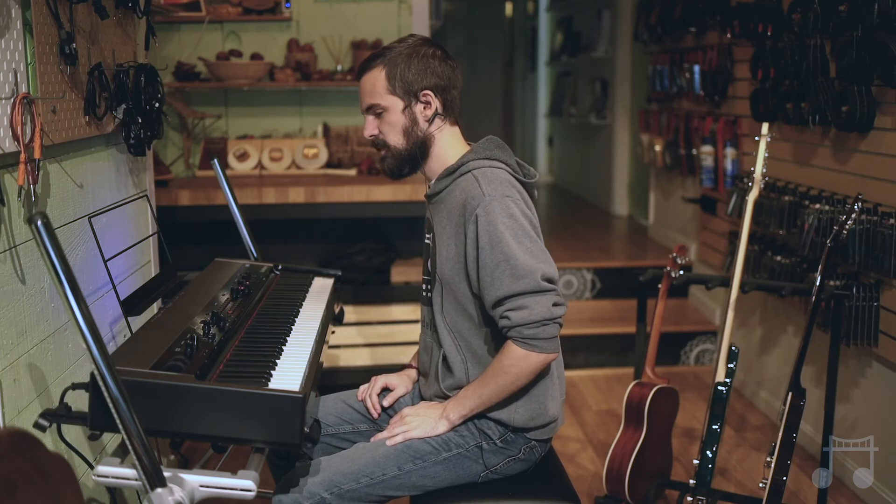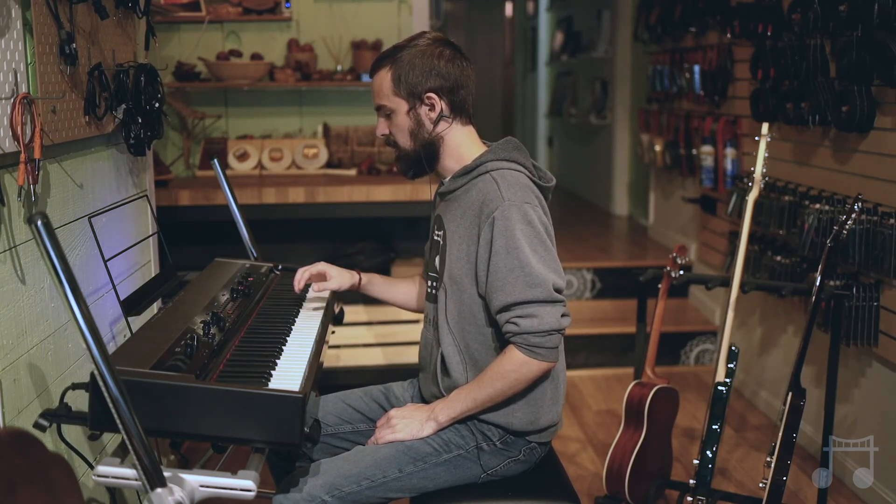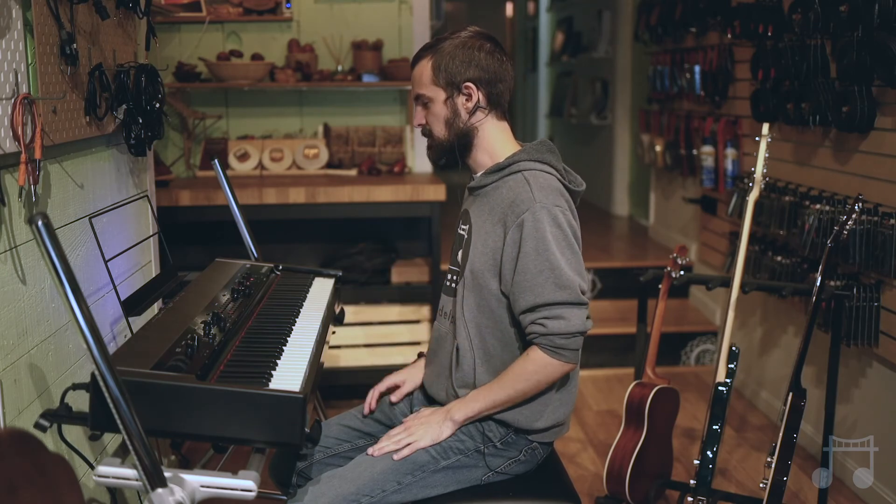First thing we're gonna talk about is keyboards. In this case, we're gonna talk about your normal piano sounds and an electric piano sound. You can do a lot more with this — you can do synths, string sounds, clavinet sounds — but we're just gonna talk about the two.